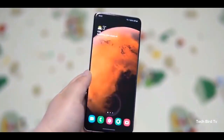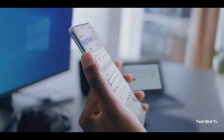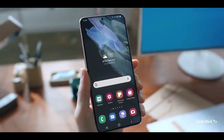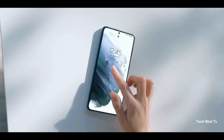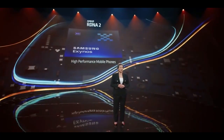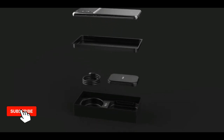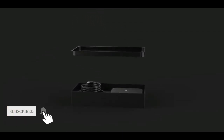According to a leakster, Samsung will stick with the Snapdragon 898 chipset rather than the Snapdragon 888 for most of its Galaxy S22 devices, due to production issues and low yield of its in-house Exynos 2200 SoC. That is everything we have got about the Samsung Galaxy S22 series.